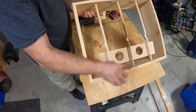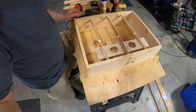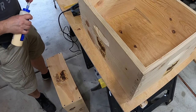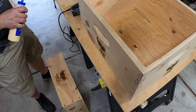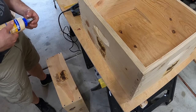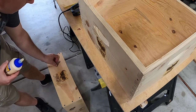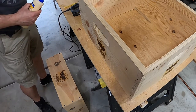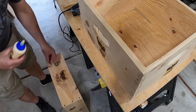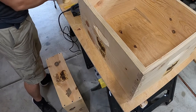We'll let that dry, and then maybe put a little decoration on here besides the logo, because it is a queen rearing box after all — you've got to give it something special. A little decoration just for fun. Once that all dries, we'll stain these.